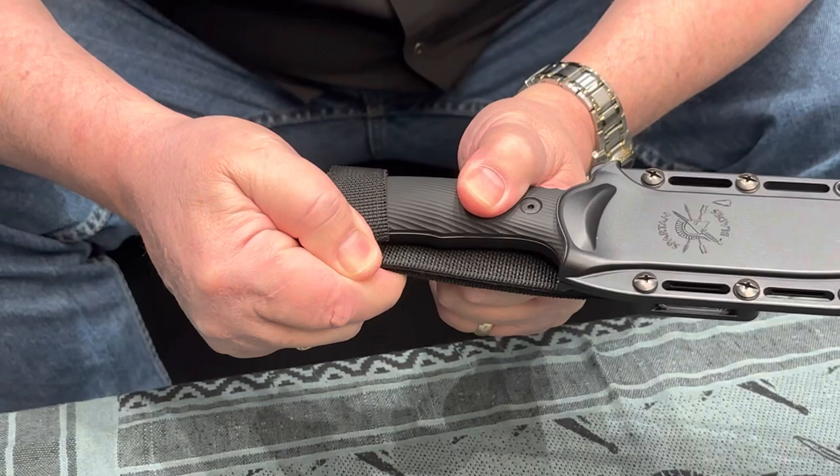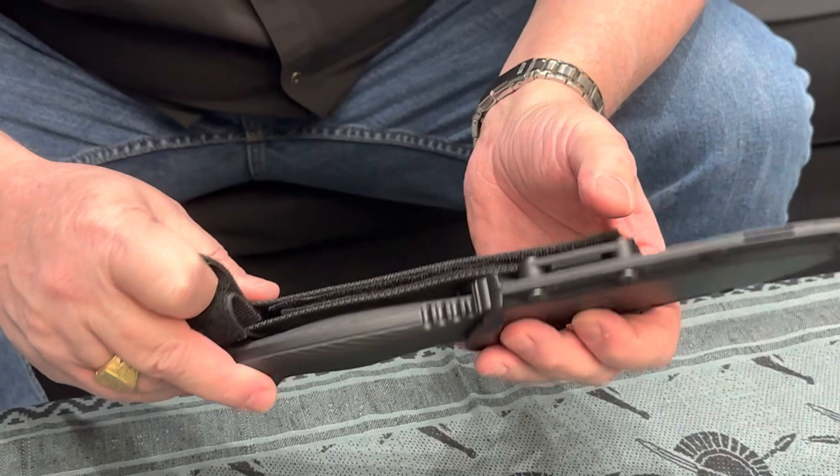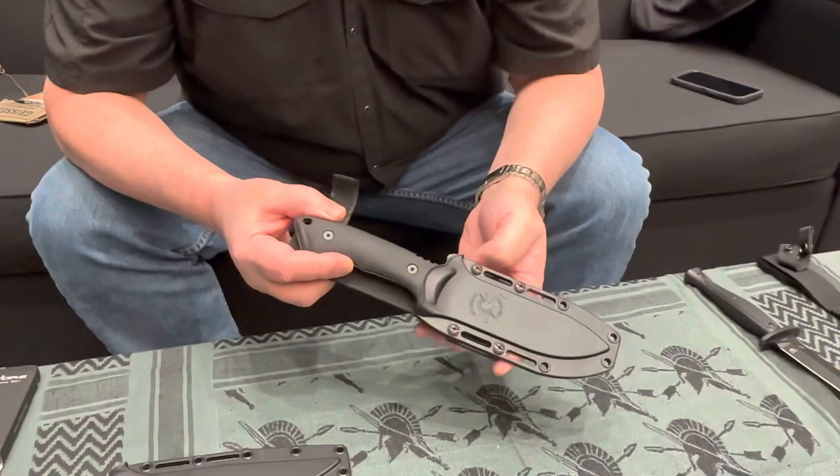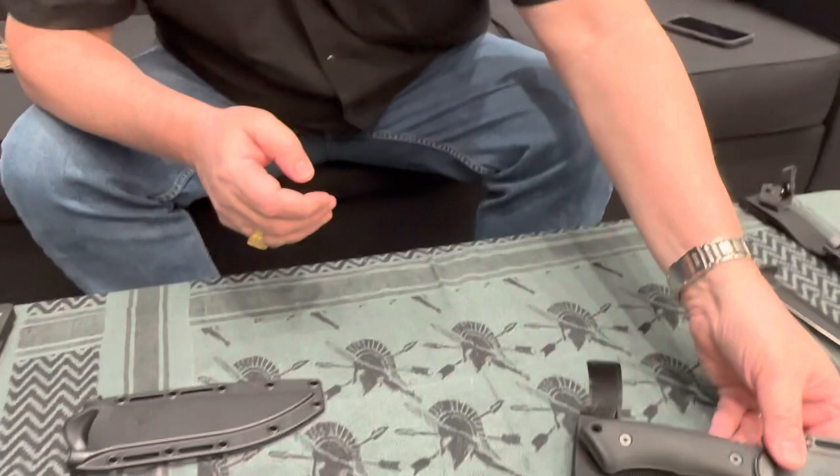Whether you're backpacking, hunting, or conducting airborne operations, the straps keep it doubly secure. It has an American-made 1000-denier Cordura hanger on the back that can be removed — for left-handed people it can be placed on the other side. We jokingly say it's amphibious, but the word is actually ambidextrous. That's the Spartan Harsey Nesmuk.